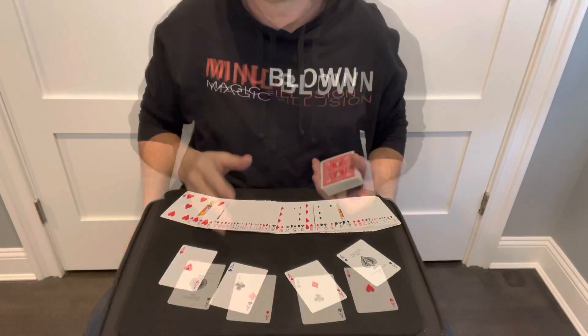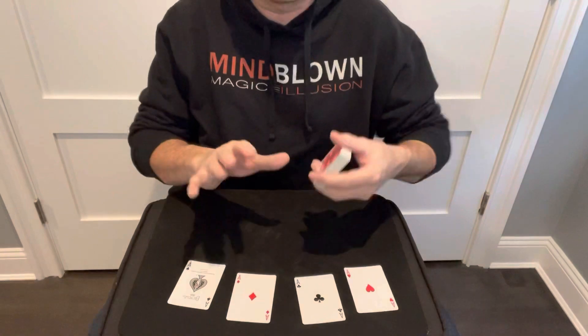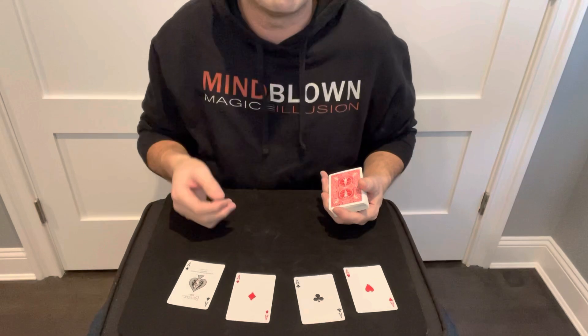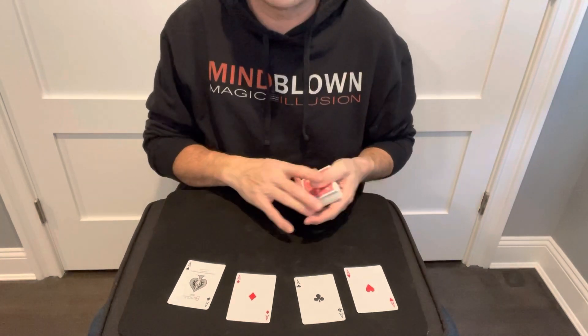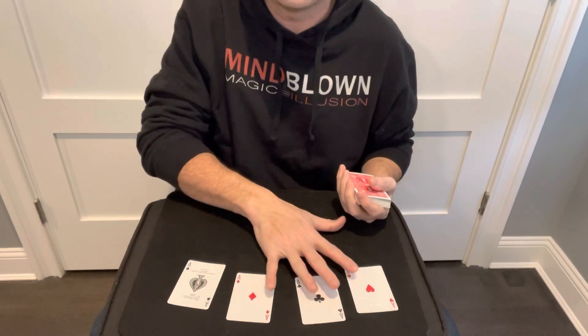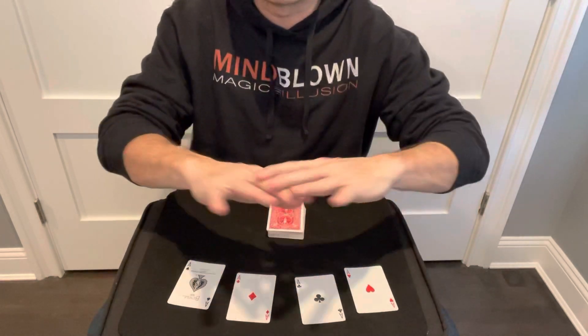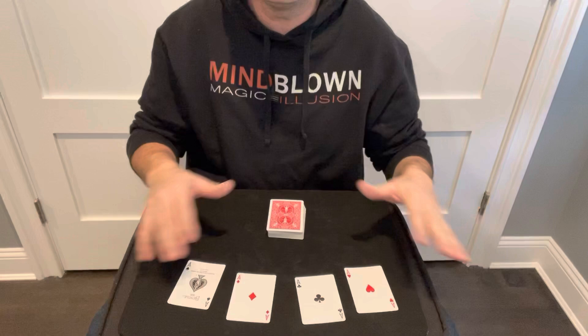There are a couple of moves you'll have to learn for this trick, but they're all pretty simple. It works on the premise where the spectator thinks you're only holding four cards in your hand, but you're actually holding seven. So you have to somehow sneak three additional cards underneath the aces. What's great about this trick is there's no pre-work, no setup needed — you can do this right in front of the spectator.